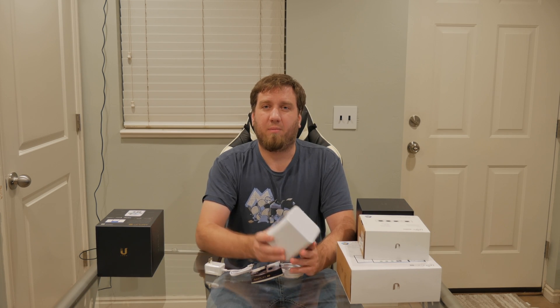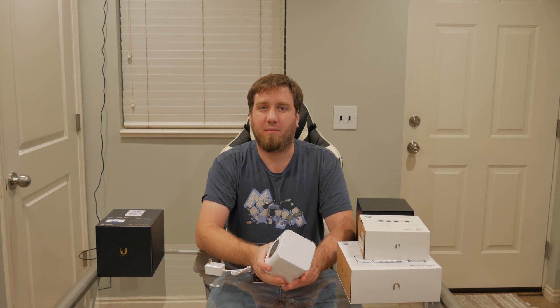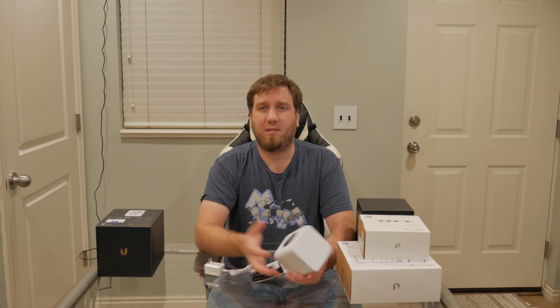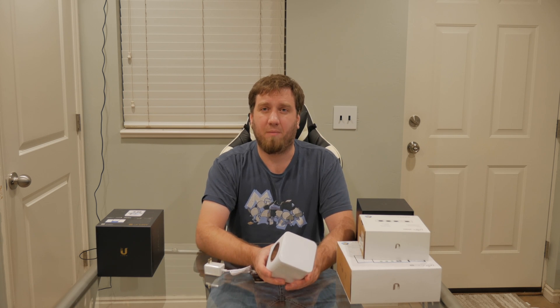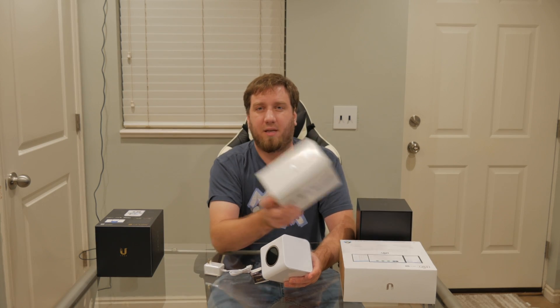Now that we've got the unboxing out of the way, I'm going to finish out the video by setting this up and showing how easy or how hard this is to get implemented into your network. If you want to see how fast it is, check out my upcoming video where I'll be comparing this with my enterprise gear.